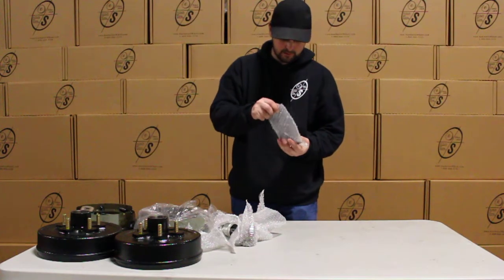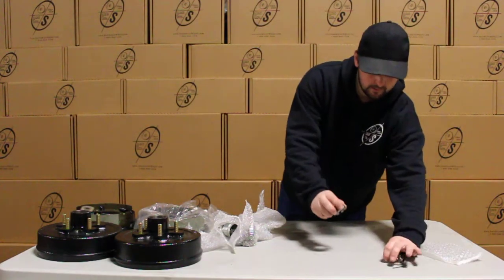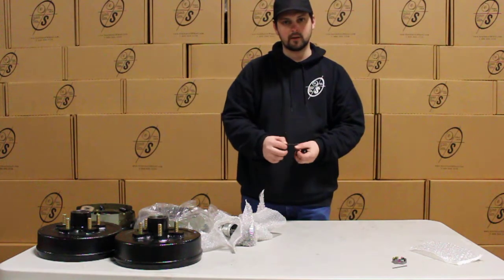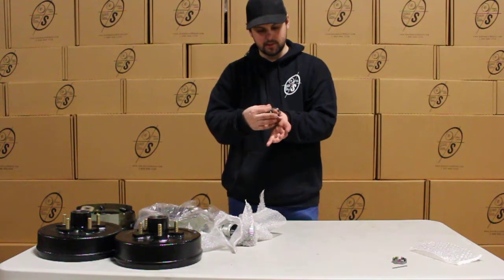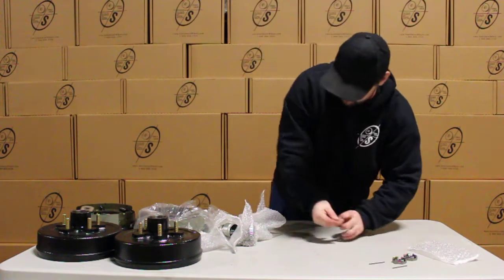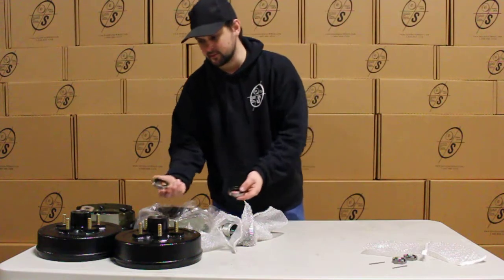As for the small parts, we have our castle nuts and our cotter pins. You won't get the cotter pins with a lot of other guys — we like to send them to make sure that you've got everything you need. This will go on your spindle as such and then the cotter pin will just go through like that. Then we have our seals — you get two seals for the back.